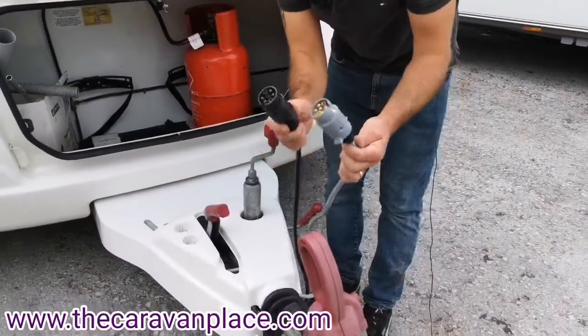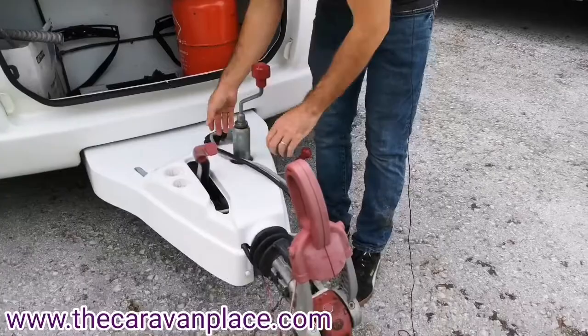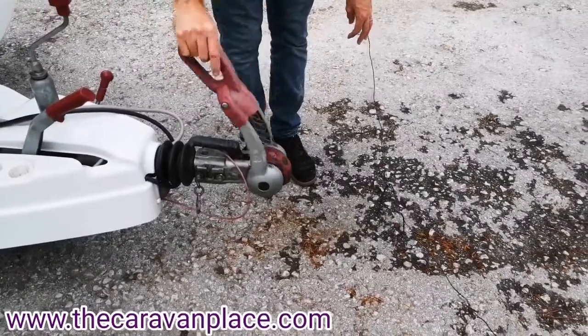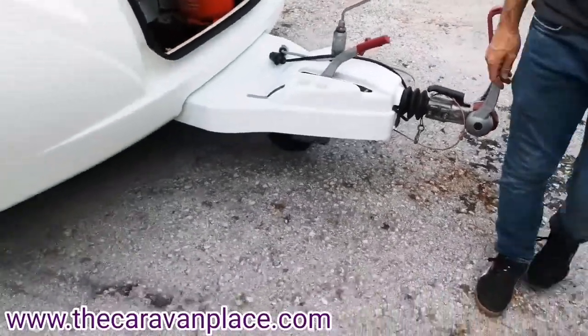It's set up for towing with two seven-pin electrics, so just make sure your vehicle has the two seven-pin connections. We've got the Alco AKS hitch head, and in the description we've got a video of how to hitch up along with a little guide to go through for that.